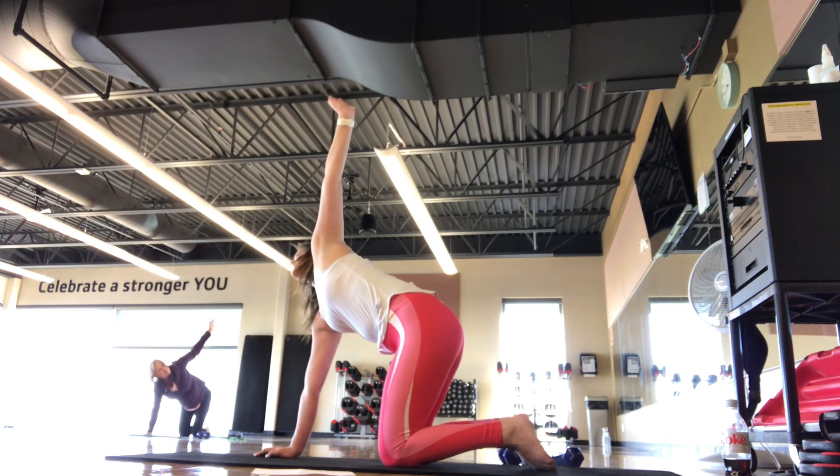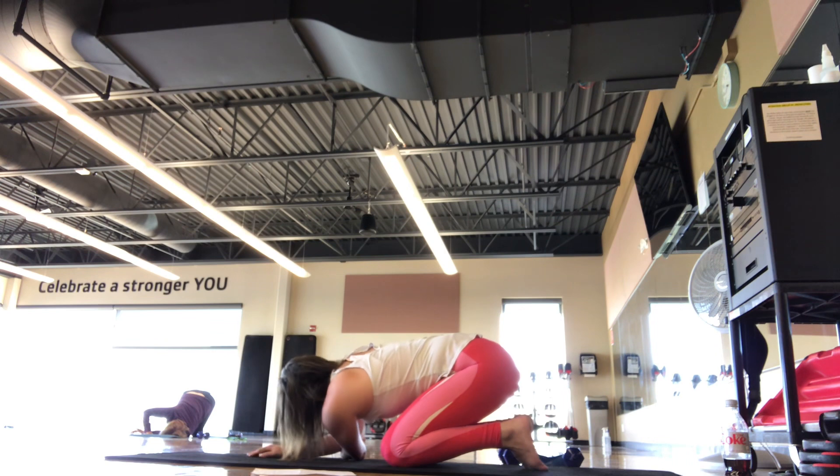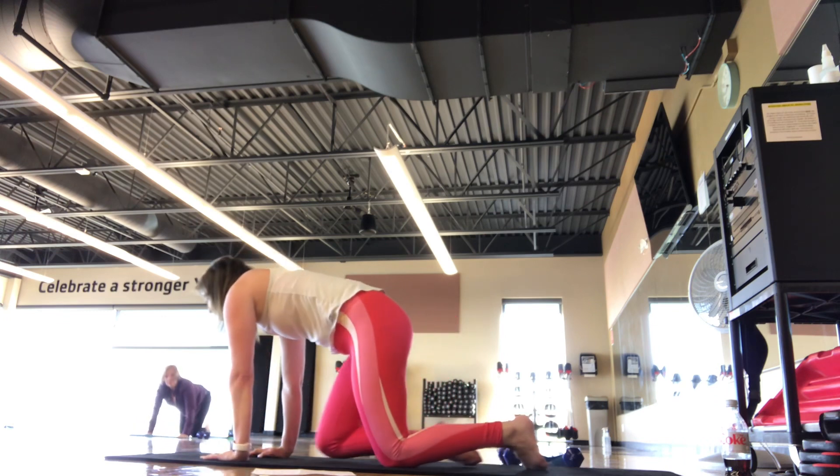And then on this next one, holding the shoulder down to the mat — feels good. And for five, four, three, two, one. Back to four-point kneeling.